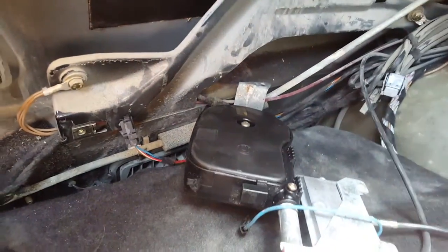I just lubricated it and put everything back together.